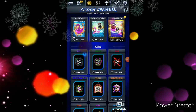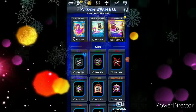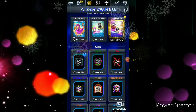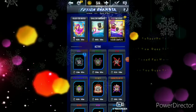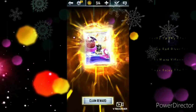Welcome back to another video guys. We're gonna be doing the Deep End Diver Fusion Pack. Here we go, let's see what we get.